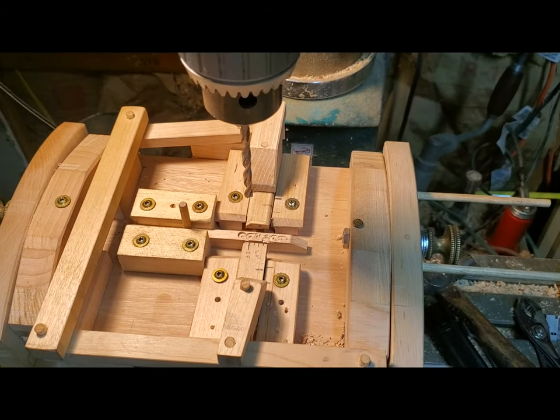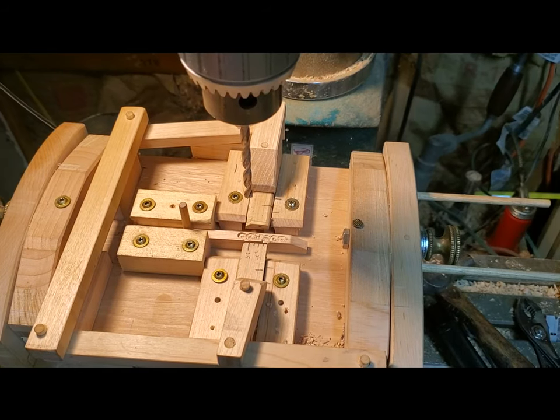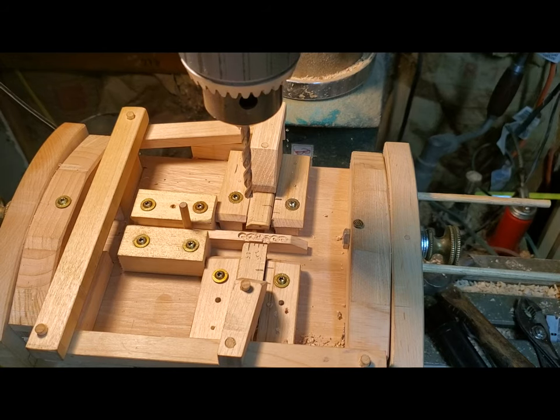Hey everybody, Chris here. So this is my hammer boring jig — I'll just go over some of its features.